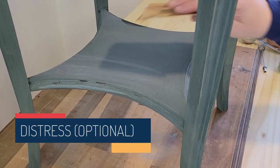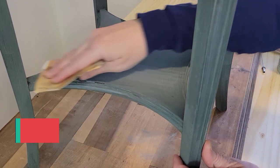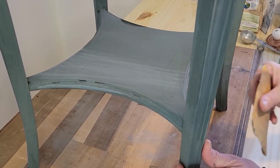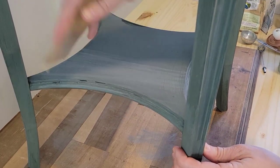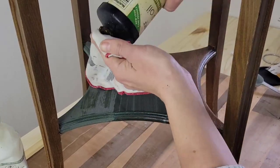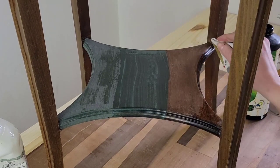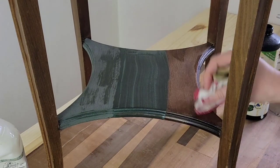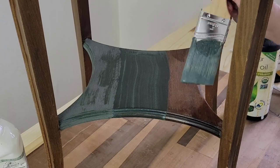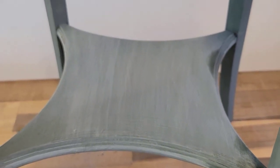Step number four is to distress your piece if you'd like. This is obviously totally optional. After painting, you can use 220 grit sandpaper to just sand away some of the paint. It will take a little bit of elbow grease if you use bonding agent. A way to make that distress a little easier is to, before you paint, add a little bit of clear wax — like from a clear crayon, a little bit of hemp oil, or a little bit of furniture wax on certain areas. After you've painted and it's dried, it will distress away easier. You can see I did a little bit of distressing on my piece, but not much at all. Milk paint lends itself well to this if you'd like to use it.